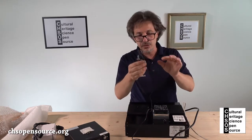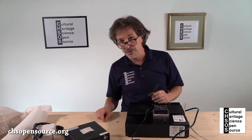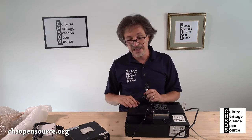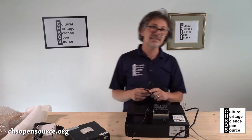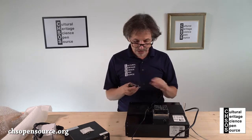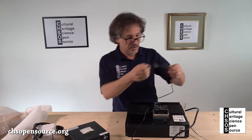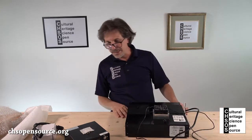Then we have another cable — a black USB cable without any switch. This one is the cable for the camera inside the spectrometer, so you can take pictures of the areas you are actually analyzing. This one will go into the computer.